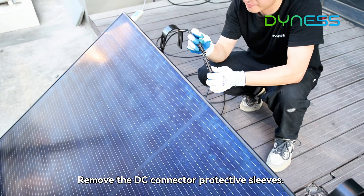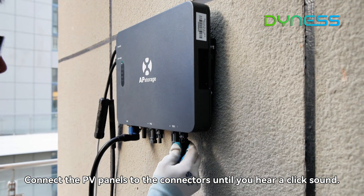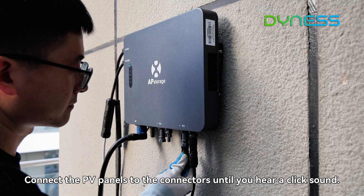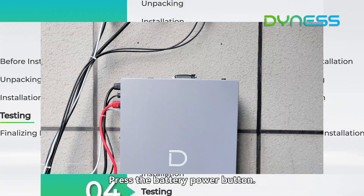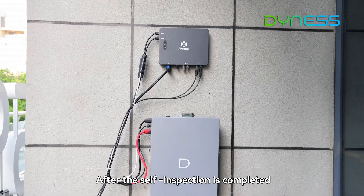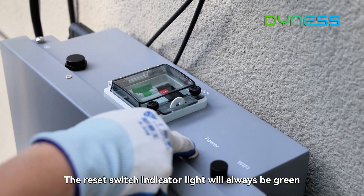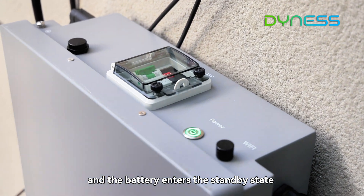Remove the DC connector protective sleeves and connect the PV panels to the connectors until you hear a click sound. Press the battery power button. After the self-inspection is completed, the reset switch indicator light will always be green and the battery enters the standby state.